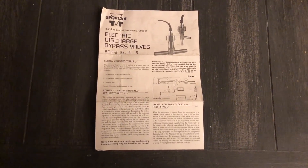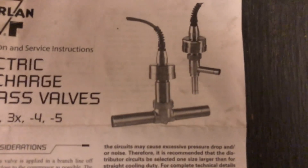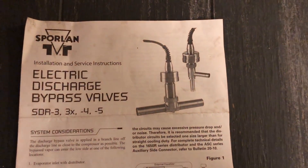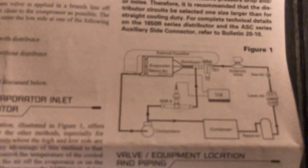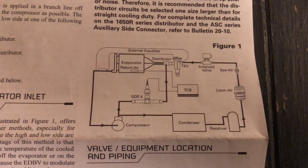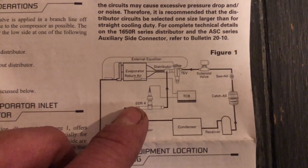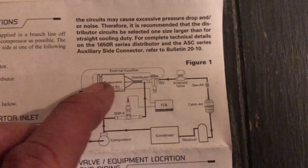I just wanted to finish up by showing you this real quick. This is what comes with the valve — this is what the valves look like. This is a different style but it's the same thing. This pamphlet diagram is what I was trying to explain in my other hot gas video. You can see how it's tapped off the discharge line — that's what I had that tee for — and it goes up into the distributor.